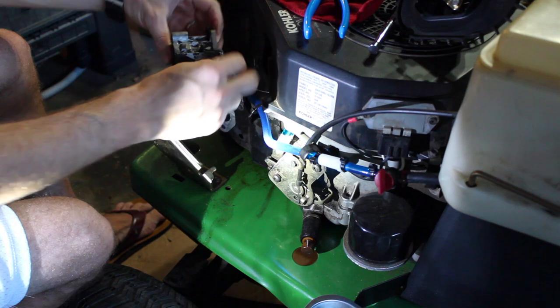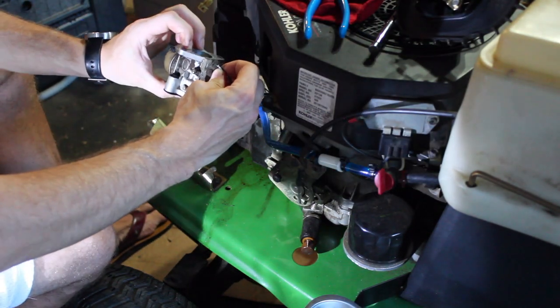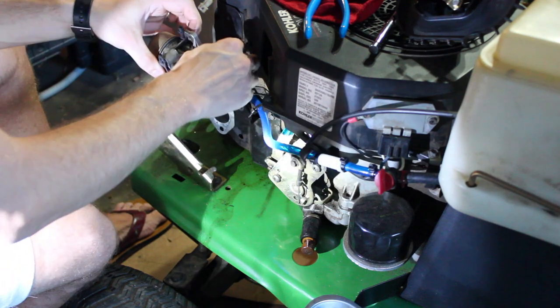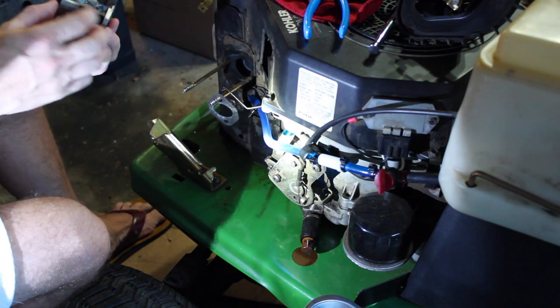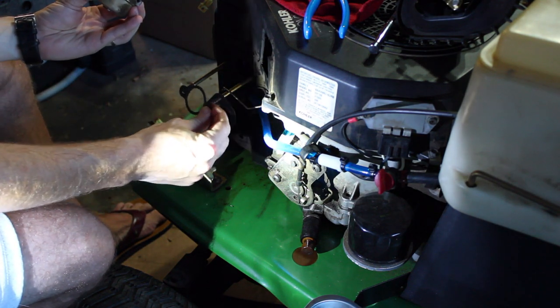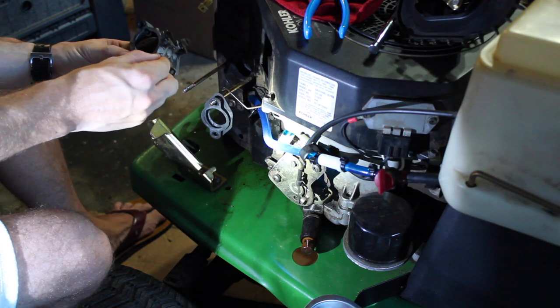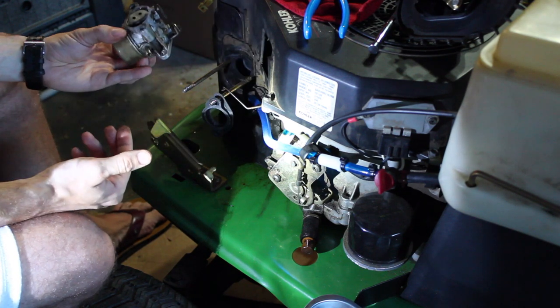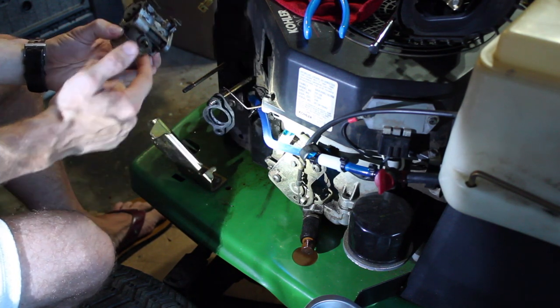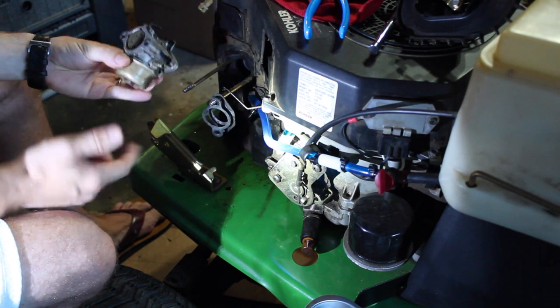Black goes in the front, silver goes in the back - I have to remember that. This is the original John Deere carb. My gaskets are in good shape, so I know it's not the gaskets. Maybe I've got to clean up the gasket surfaces here. But the problem is that the carb isn't stopping - it's not shutting off. My fuel bowl is not shutting off.